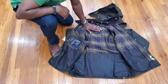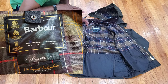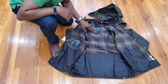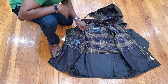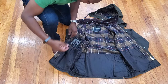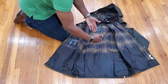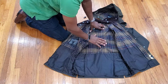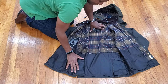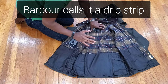You have the Barbour label inside that should say 'Made in England' for the Bedale and Beaufort classic traditional wax tartan jackets. Be aware there are counterfeit jackets — those may not have a proper label. The authentic label reads 'Classic Bedale' with 'Original Barbour Tartan.' The care label tends to rub out after a few wears. Along the torso interior is a nylon gaiter that protects the cotton tartan lining, since the tartan itself is not waterproof.